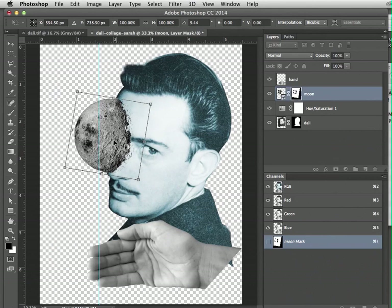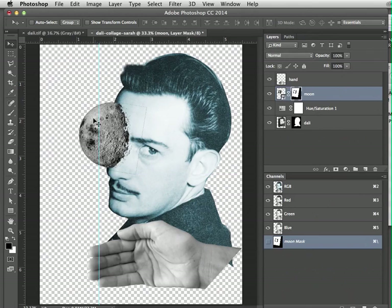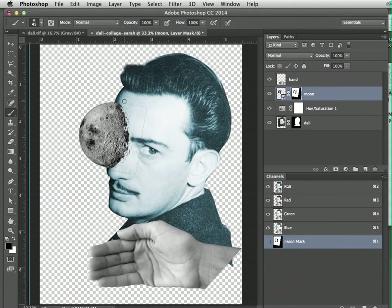Go ahead and move the moon over his eye. You can also use Command+T to make adjustments — I'm rotating it a little and making it smaller by dragging a corner, then double-clicking in the middle to commit. Before you go on, drag the ruler off the stage. You can see there are artifacts left over from the moon, so we need to get rid of those. Go back to the moon layer and select the layer mask thumbnail.